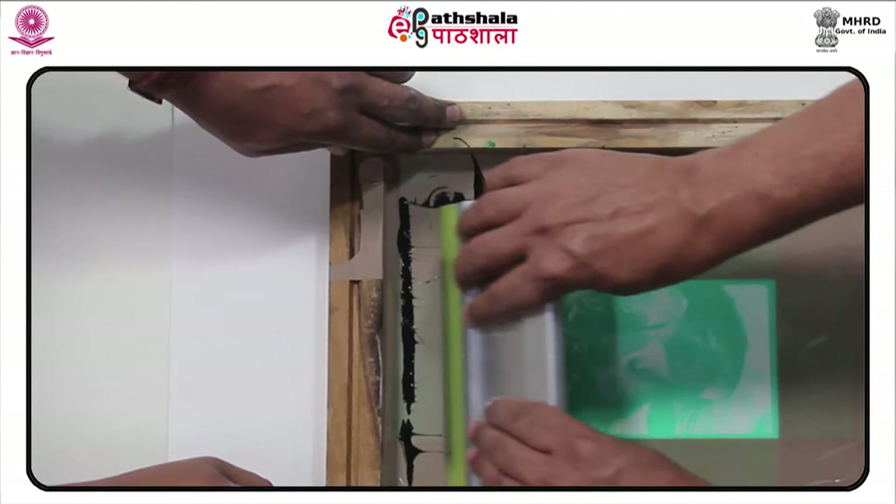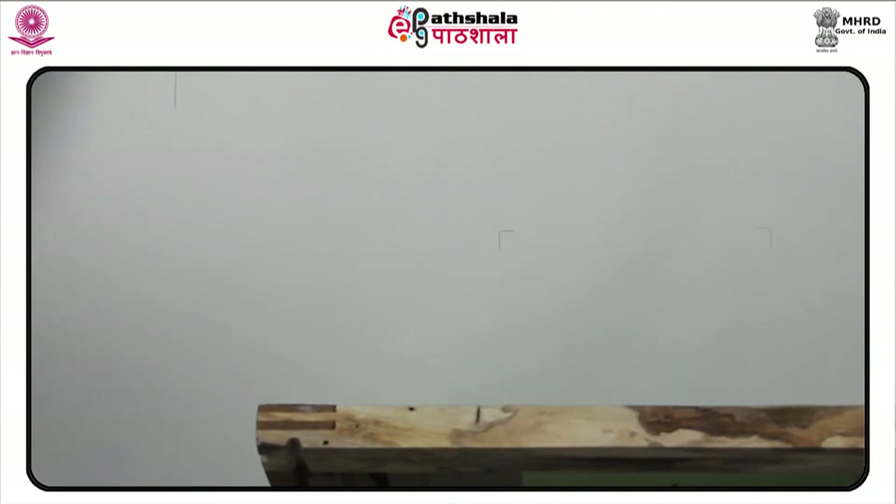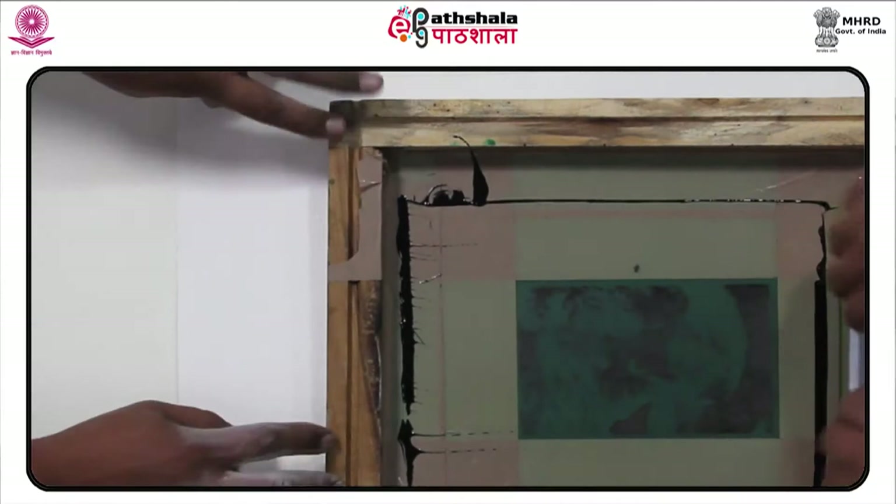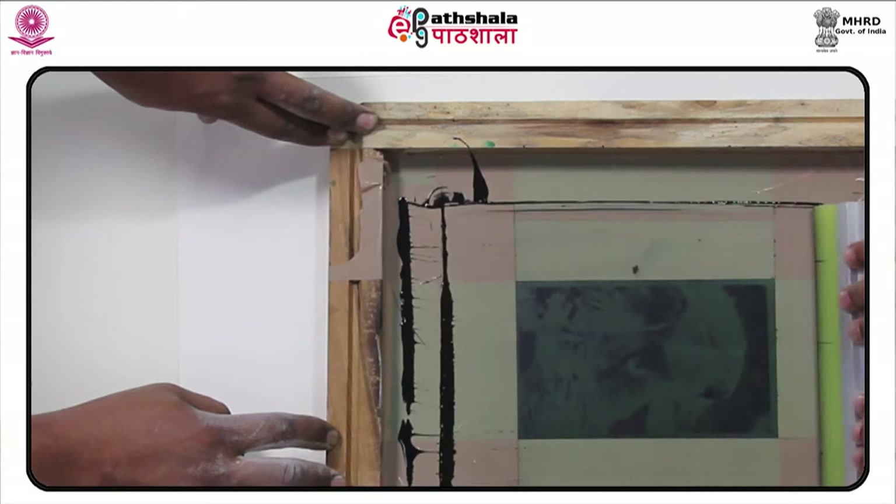By the beginning of the 1960s, Warhol had become a very successful commercial illustrator. His detailed and elegant drawings for Miller's shoes were particularly popular. They consisted mainly of blotted ink drawings, or monoprints, a technique which he applied in much of his early art.